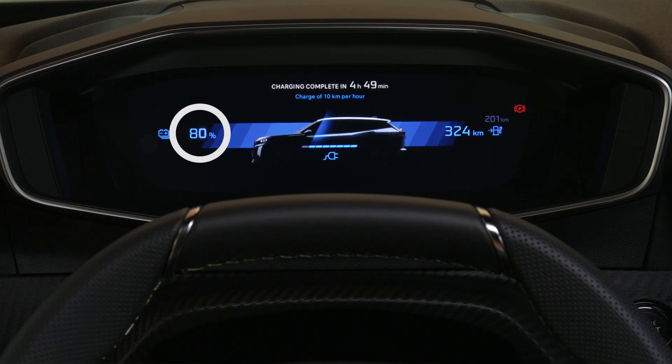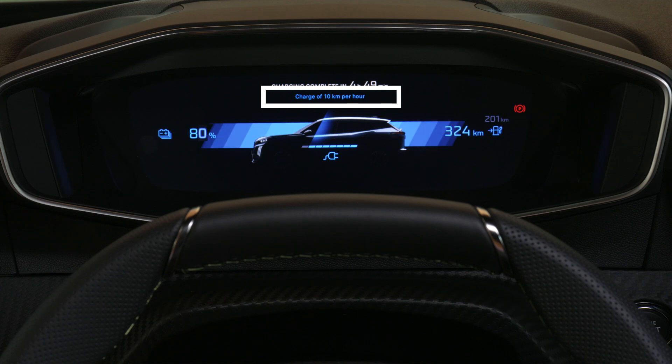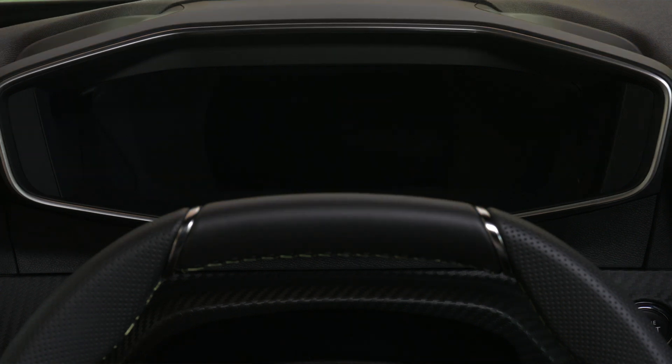On the digital cluster: battery status in percent, remaining range in kilometers, estimated charging time, and the charging speed in kilometers per hour. After a few seconds, the digital cluster will enter sleep mode.